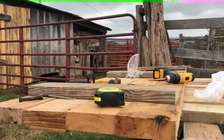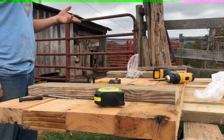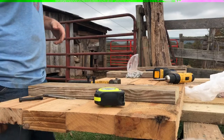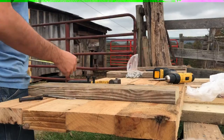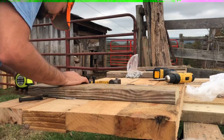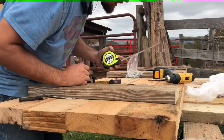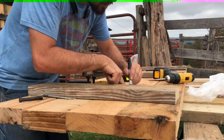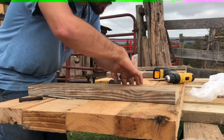Good morning everybody. Today I'm trying to make a little platform to put my livestock scales on. What I'm doing right now is drilling holes in the wood to put the bolts in. I've measured seven and a half inches and I'll take a Sharpie here and make a mark. I'll show you what I've got here — it's a spacer for load cells.